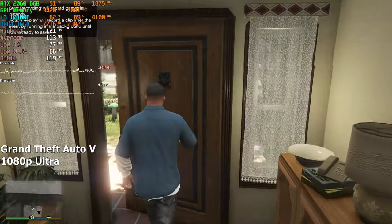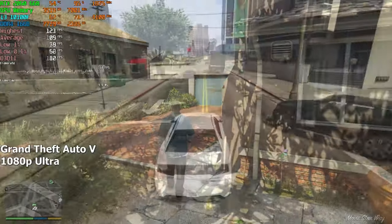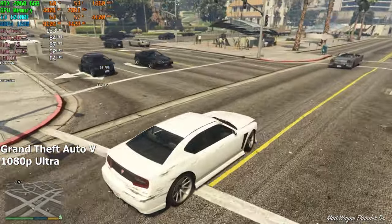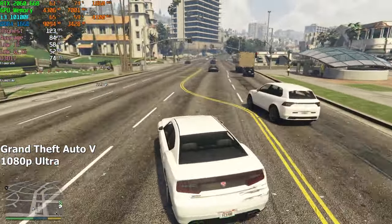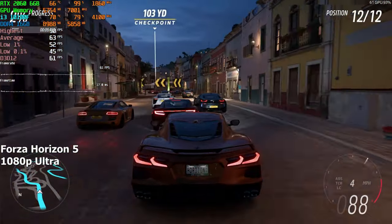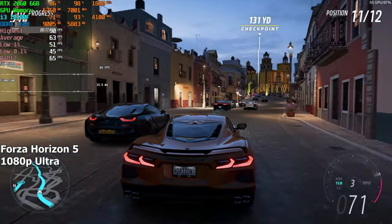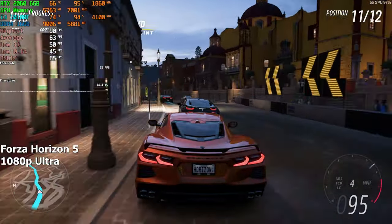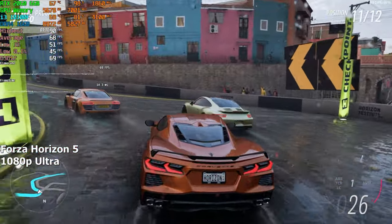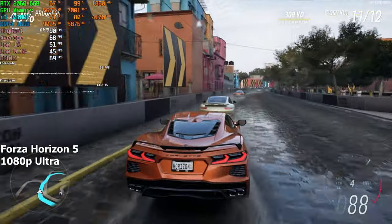Next game is GTA 5. We're running it at 1080p ultra settings and right off the bat we get 100+ FPS. It did go down to mid-60s at times, especially when a lot was happening on screen, but the game averaged around 85 FPS while driving around for about 10 minutes. Forza Horizon 5 at 1080p ultra preset with ray tracing disabled averaged around 68 FPS in the built-in benchmark. Since this game stresses the CPU hard, the stock cooler kept it at 75 degrees — considering the room temperature is around 30°C, that's more than alright. In most games it didn't even go above the low 60s.